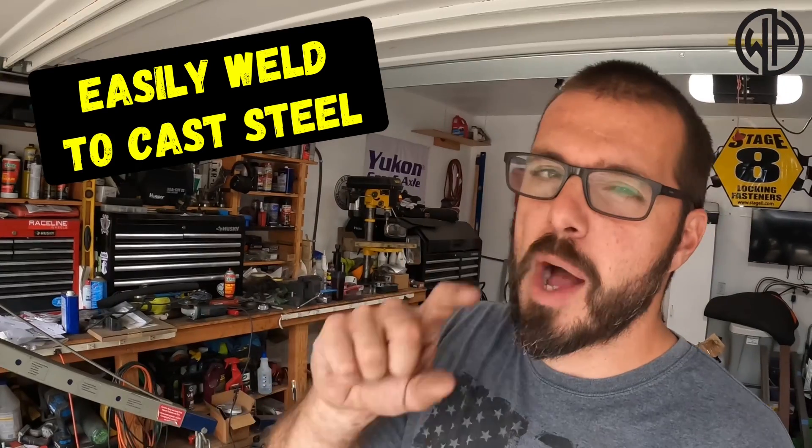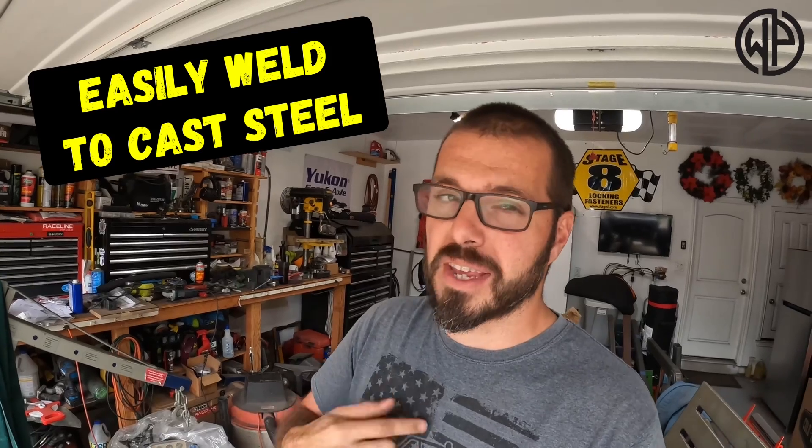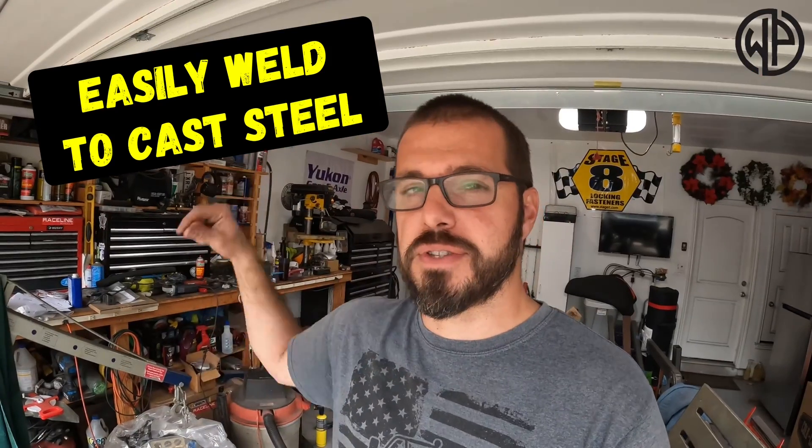Hey everybody, welcome back to the channel. Today I'm going to show you very quickly a couple of different ways — and the way I like to weld to cast steel. Not that difficult. Let's get to it.